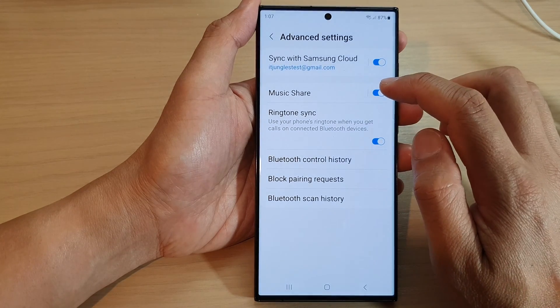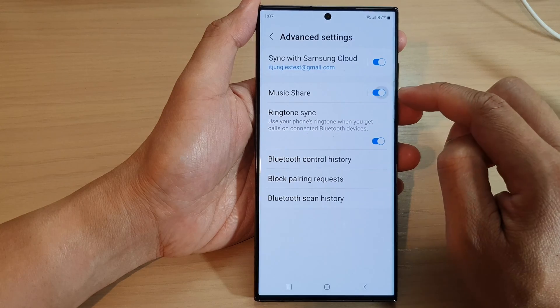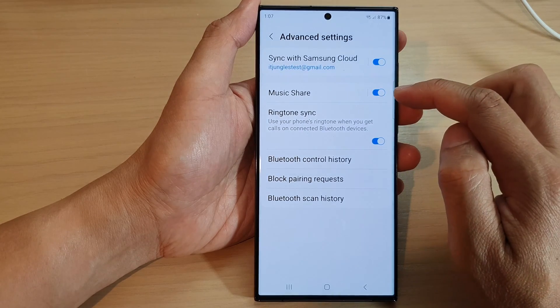Now go down and tap on Music Share. Tap on the toggle button to turn on Music Share or switch it off.